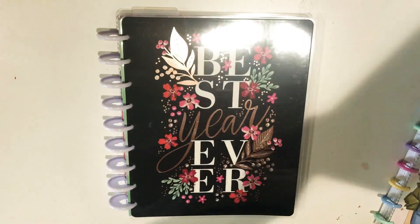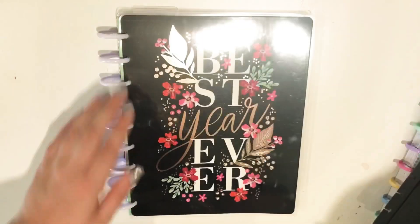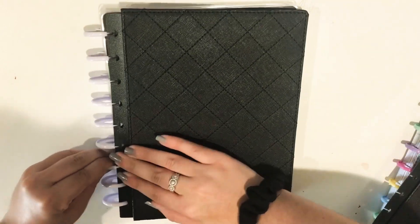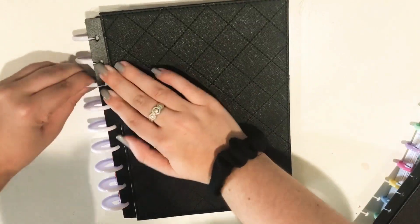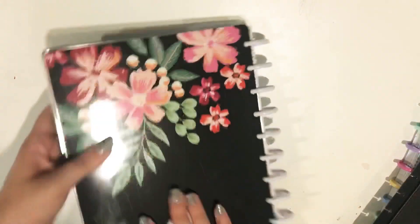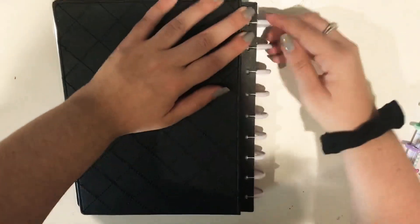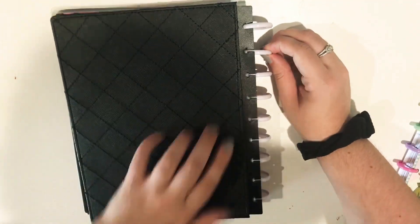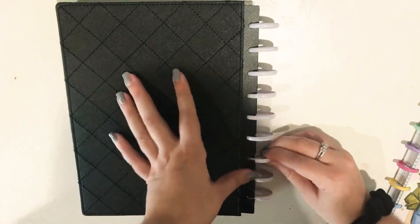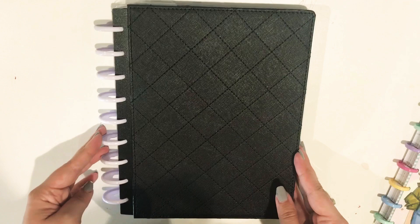I might actually add — I have this black snap-on cover. I really like this. I think I'm going to — look at how beautiful the white discs look, it's just gorgeous. I think I'm going to throw it on here. These are a little bit harder to get on, but I've used this quite a bit so I think it's become a little bit more flexible. So there's the front. I love black and white, I love neutrals.